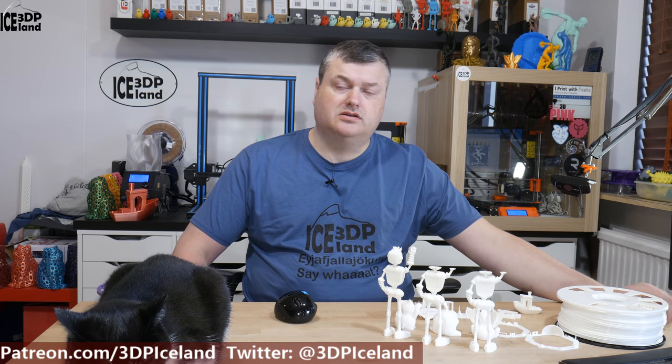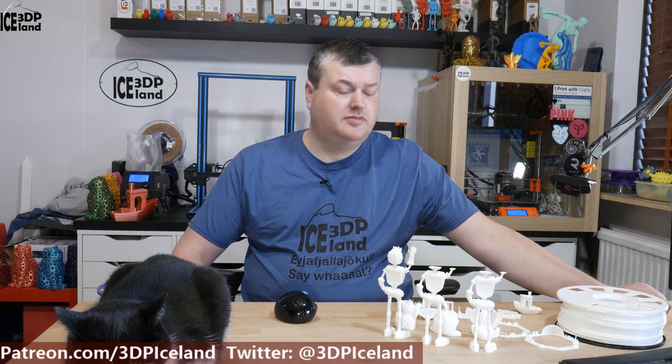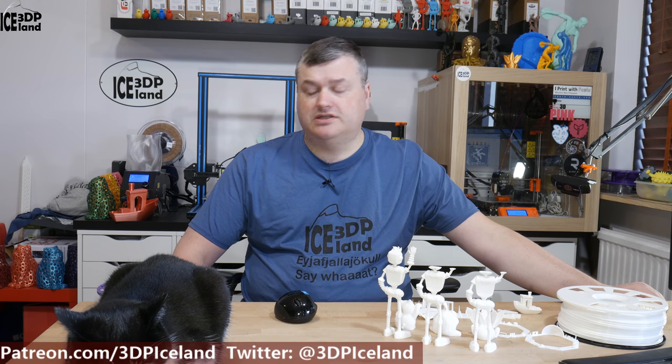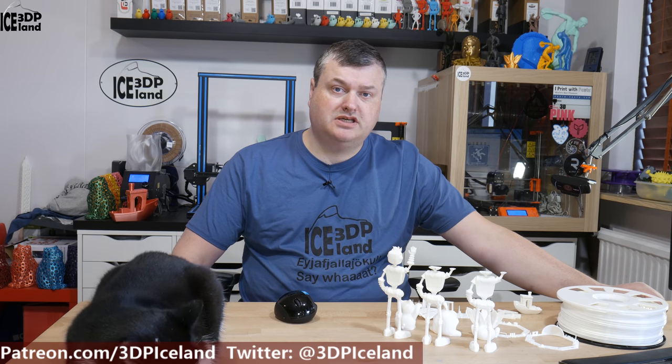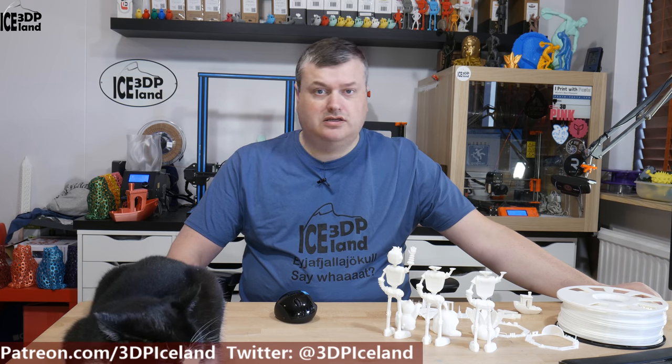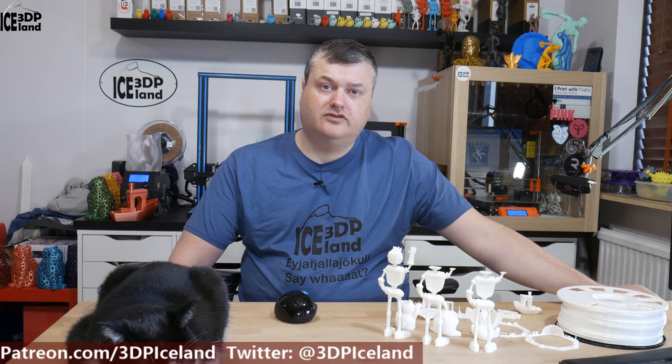Hello, my name is Marte and this is 3D Printing Iceland. In this video I'm going to do a review of a PLA plastic from Keen Village Plastics, or KVP Plastics. This is a filament I bought from MatterHackers on their website and I had it for a while and decided to try it out. So let's have a look after the intro.